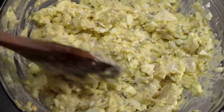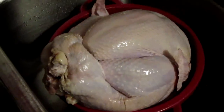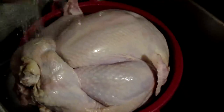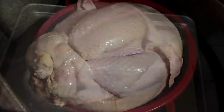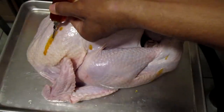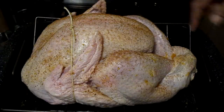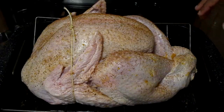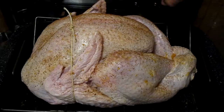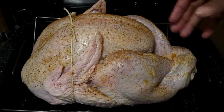My potato salad is finished — I already added seasoning to it. Hello everyone, Happy Thanksgiving! Right now I'm cleaning off my turkey. I'm going to inject my turkey with a marinade I created. I just finished seasoning my turkey — I sprinkled a little bit of Chef Paul Prudhomme's Poultry Magic and injected it with a butter marinade that I made. I zip tied the wings together because I ran out of aluminum foil.